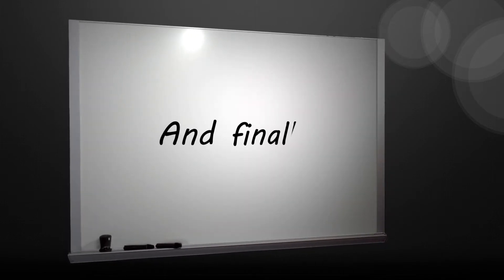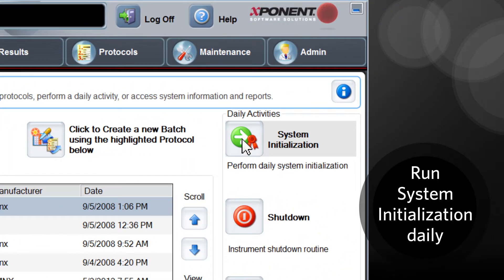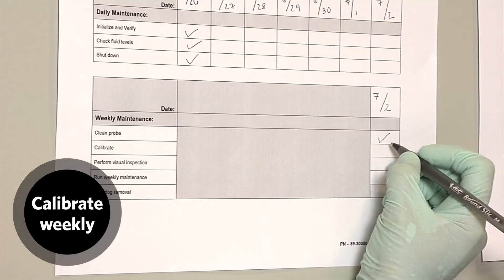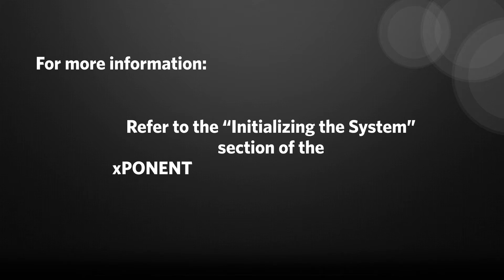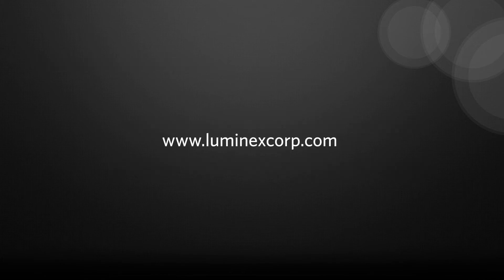And finally, remember: to keep your FlexMap 3D instrument running optimally, run the system initialization routine daily with a scheduled weekly calibration. For more information on this procedure, please refer to the Initializing the System section of the FlexMap 3D Quick Guide, which can be found on the Luminex website at www.luminexcorp.com.